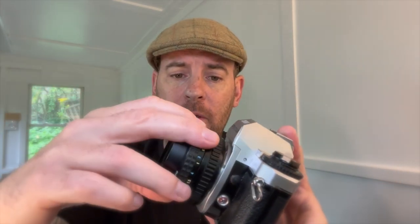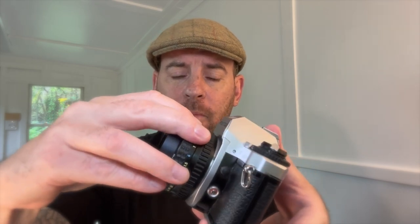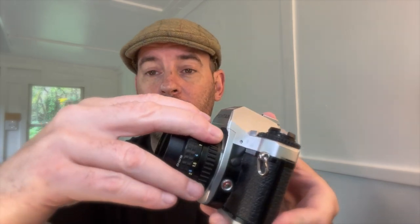To attach the lens to the body of the camera, we can see it has a little red dot, and then on my lens, another little red dot. All you do is line them up. It should click nice and easily into place, and then rotate to the right. Click. When it's clicked in, you're good to go.